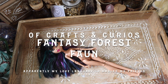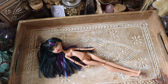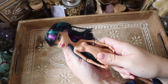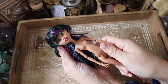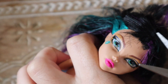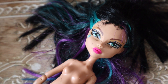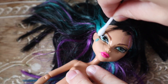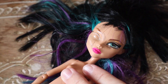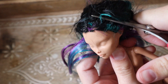Hello beautiful creatures, welcome back to Of Crafts and Curios. I hope you're all doing well, and if you're watching from New Zealand, I hope you are staying safe in your lockdown bubble as we enter level four yet again. In today's video I'm going to be showing you guys how I made my recent fantasy fawn for a really good friend of mine — she is an absolute goddess who wears green and earthy tones and is basically a fairy herself.